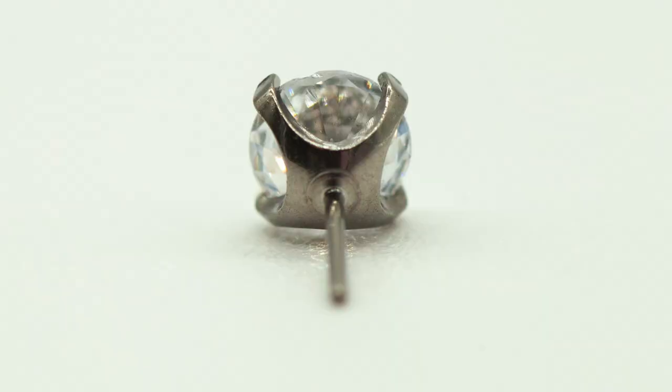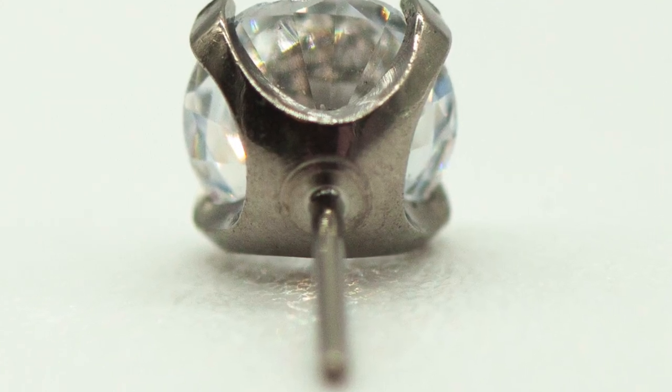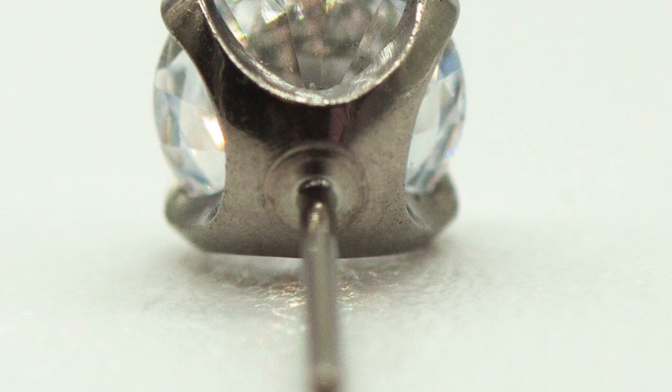This doesn't even look like it went through more than maybe a single rough initial polish, whereas a lot of high quality body jewelry companies go through 20 or 30 rounds of polishing pieces before they're considered complete and ready to be sent to a customer. And if we look down the pin in the back, we can see the same issue we had with the barbell is here as well — big milling marks around the back.